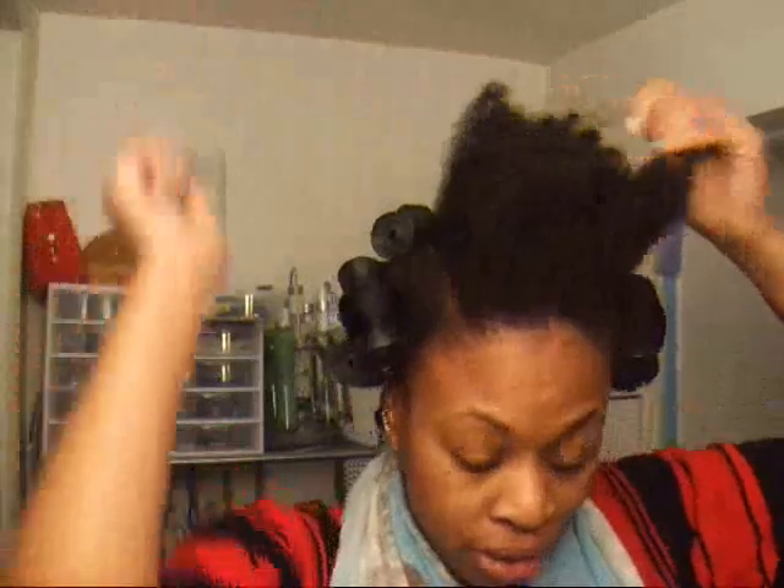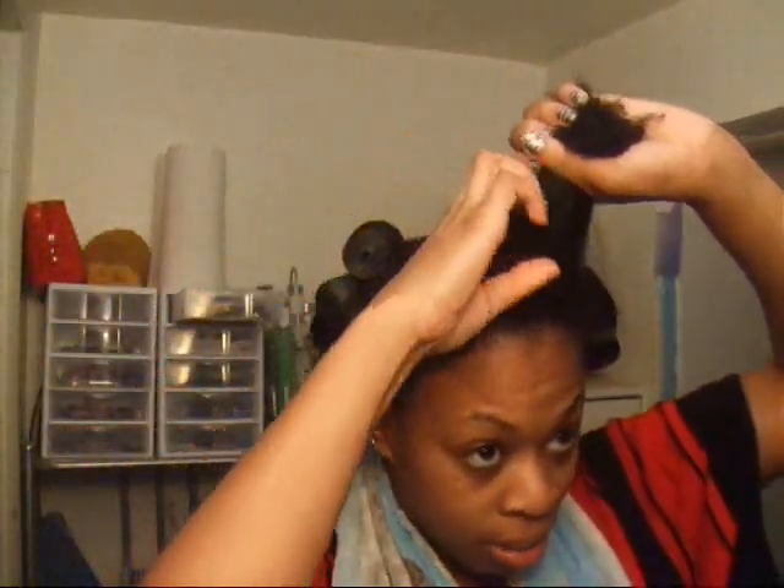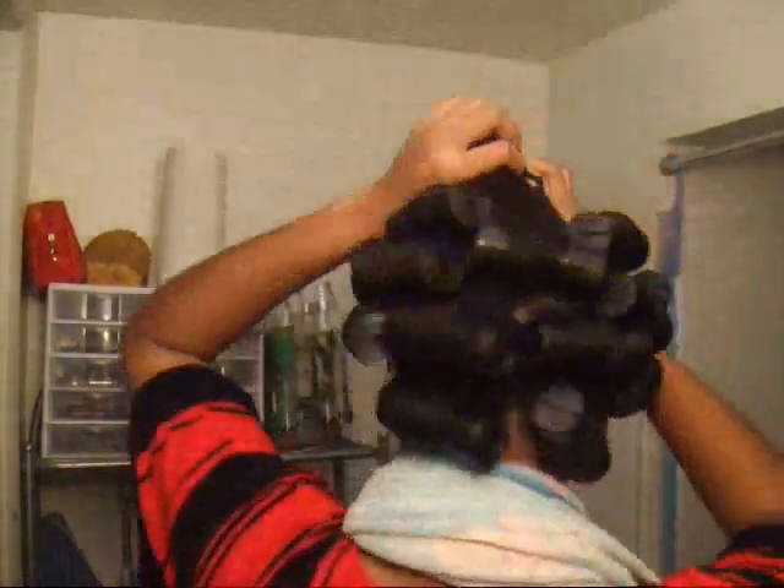I washed and deep conditioned, sat underneath my hooded dryer for about a half hour with Nexus Humectris, and now I'm going to roller set my hair to kind of stretch it out a little bit. I did most of it and I'm actually pretty quick at roller setting because I'm so used to doing it.